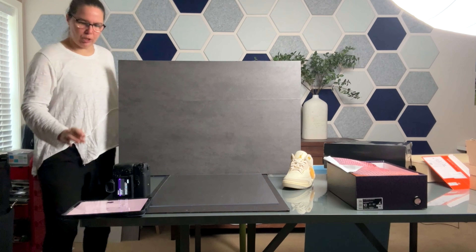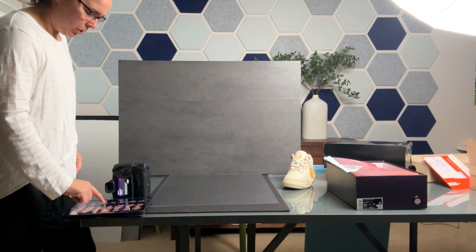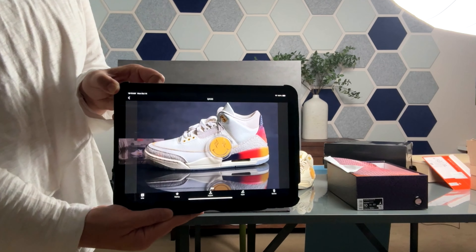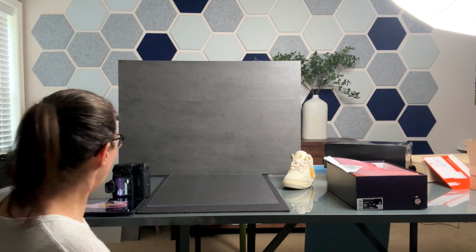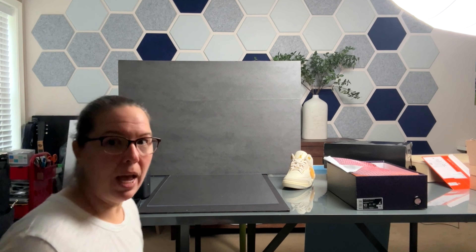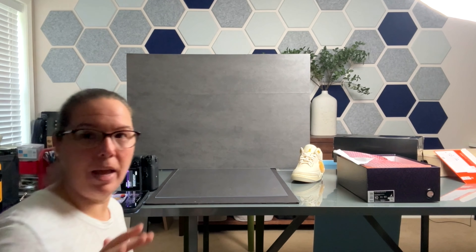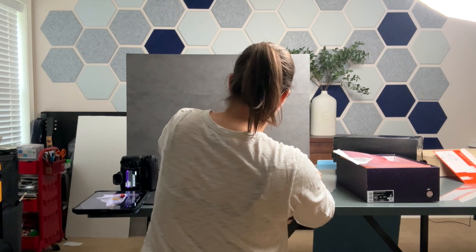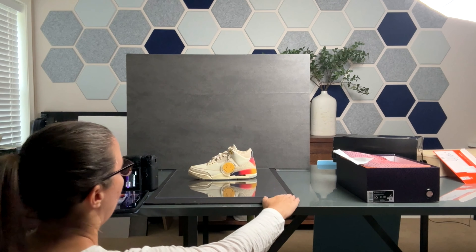I did some test shots, so this is where we're going with the reflection — that's what we want. I'm going to shoot at f/2.8. The further away you go from the background, that will drop off and be blurry, but I'll be shooting at 2.8. Here's the sneaker — we'll just do the straight-on shot first.